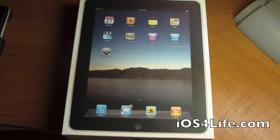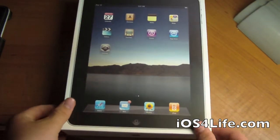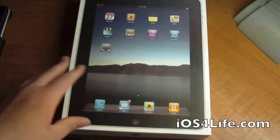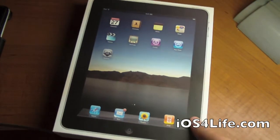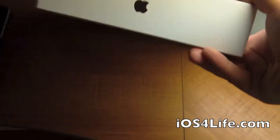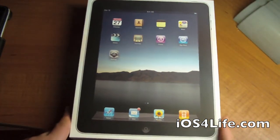Hey guys, it's Mr. EJ's Tech here. Today I got a video of iOS 5. I'm going to show you what it'd be like to unbox an iPad if you just bought it, you're unboxing it, and it has iOS 5 pre-installed. So this is kind of like going into the future.